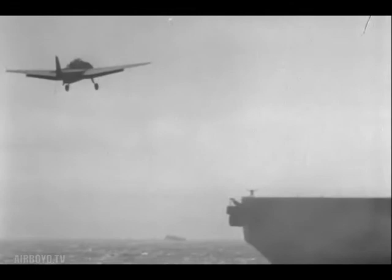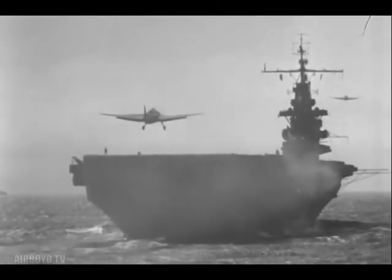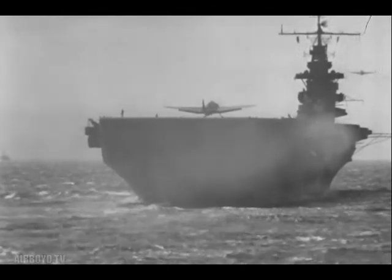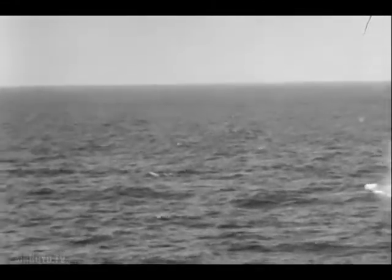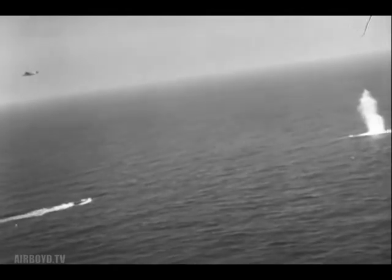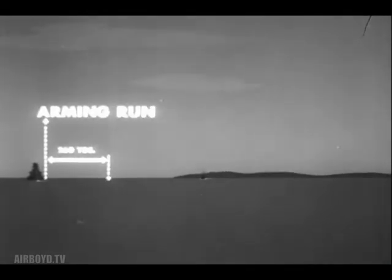Recent statistics show that of 2,000 torpedoes dropped under varying conditions, about 92 percent ran hot, straight and normal. In combat, the percentage of hits with torpedoes is greater than that of any other form of attack against shipping. Experts have figured that the plane is now 40 to 50 percent less vulnerable to enemy anti-aircraft fire when using the new recommended high-speed, high-altitude approaches. Torpedoes were formerly dropped at low altitudes and low air speeds, so air travel was nearly negligible. However, using increased speed and altitude combinations naturally increases air travel. The old axiom of releasing at 1,000 yards does not hold; in many cases the air travel alone is 1,000 yards or more. At present the torpedo is set to arm with a run of at least 260 yards.